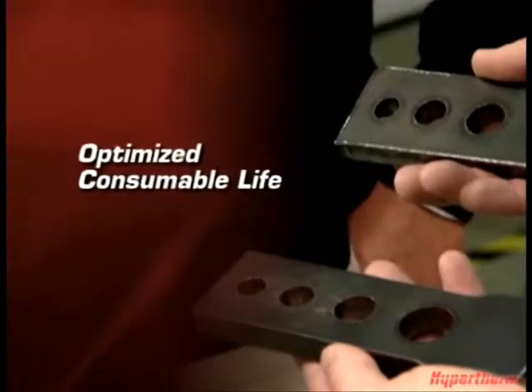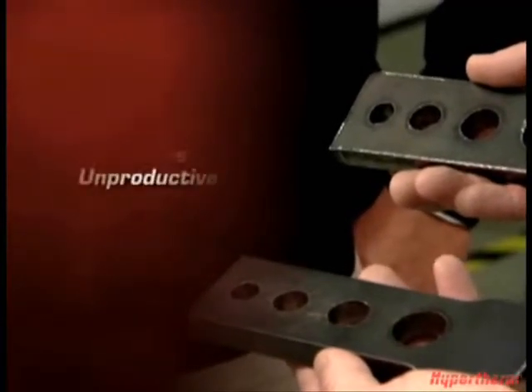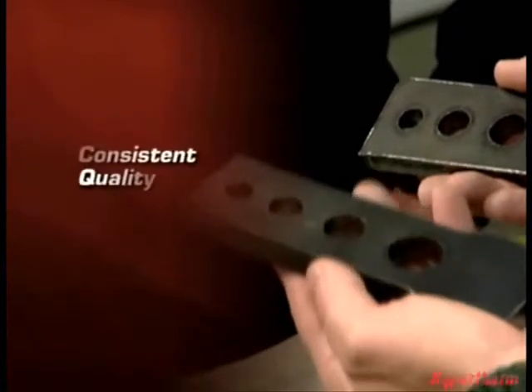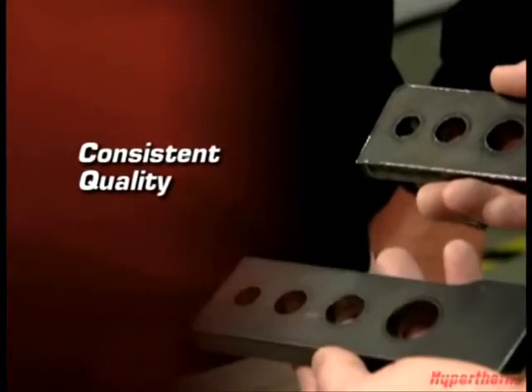So as you can see, Hypertherm's integrated plasma cutting solutions help you reduce cost by ensuring you get the most out of your consumables. You don't have to replace consumables as often. You eliminate the unproductive downtime it takes to replace them, and you get consistent cut quality over the life of the consumables.